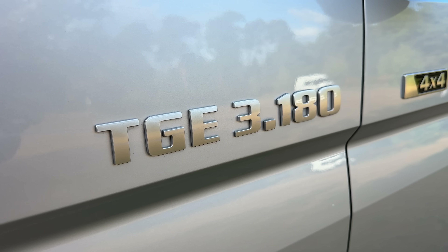Welcome to my channel Mispronounced Adventures. My name is Alex and welcome to my MAN TGE 4WD adventure van build.